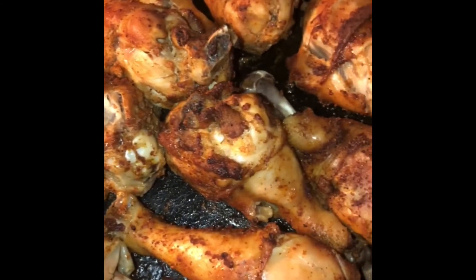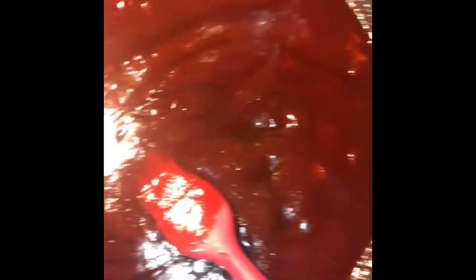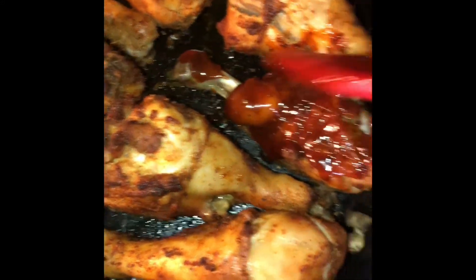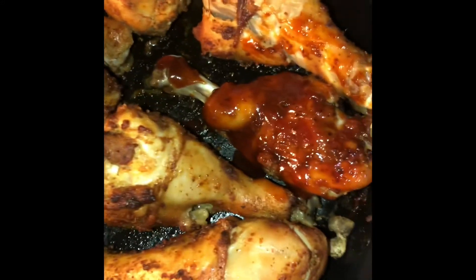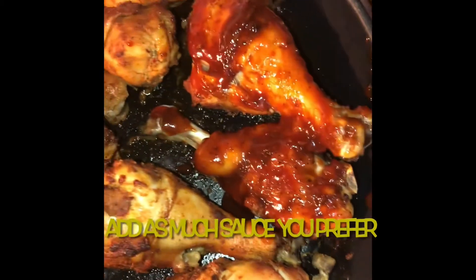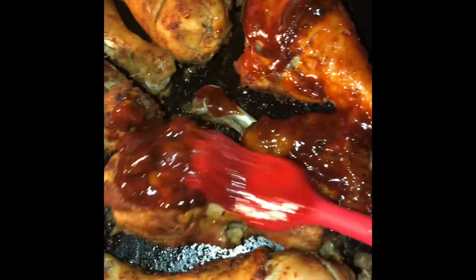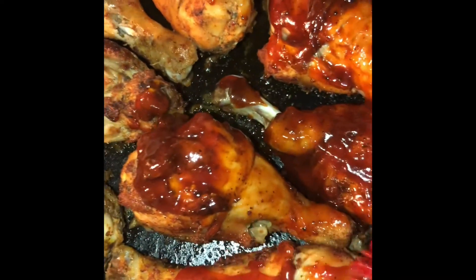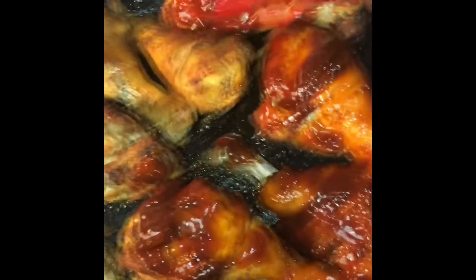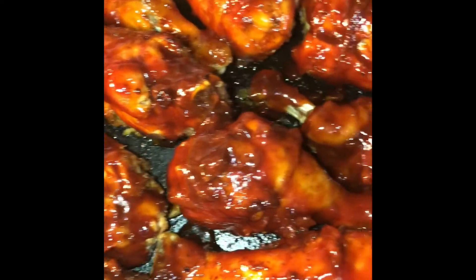Our chicken is out of the oven and now I'm going to go ahead and add our barbecue sauce — which, by the way, is homemade. I'm just going to add it to the chicken and spread it around on each piece. Make sure y'all check out my barbecue sauce recipe, it is really good. We have this first side coated with our barbecue sauce.